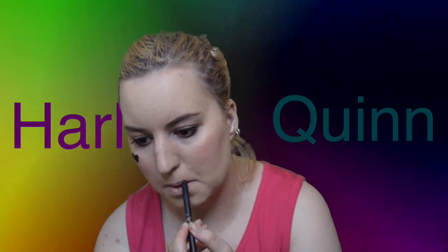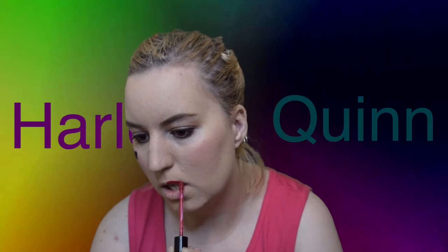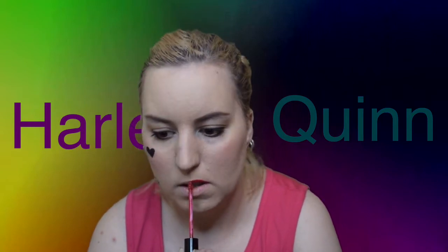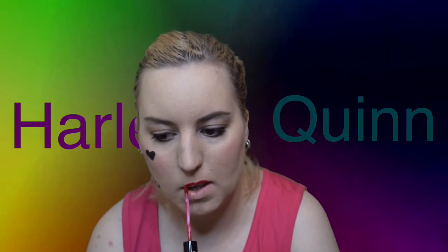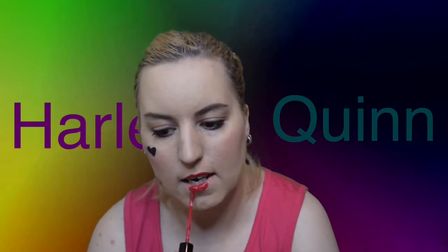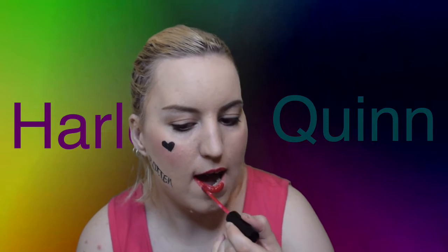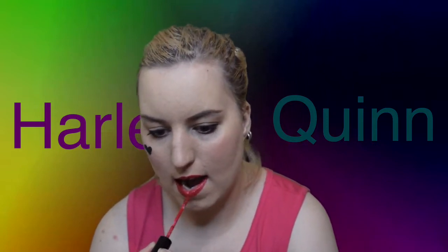Now I'm going in with some Mary Jo Kay. I was going in with a lip liner at first, but not enough of the crayon was coming through, so I decided to skip straight to the lipstick. I'm using the liquid lip because it is the perfect cherry red tone to what Harley has on her lips. And that is all the makeup done.